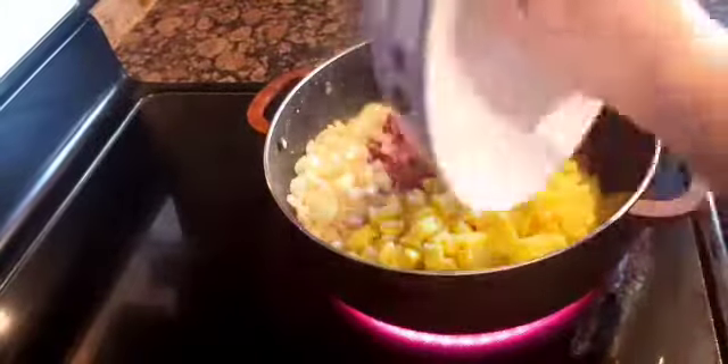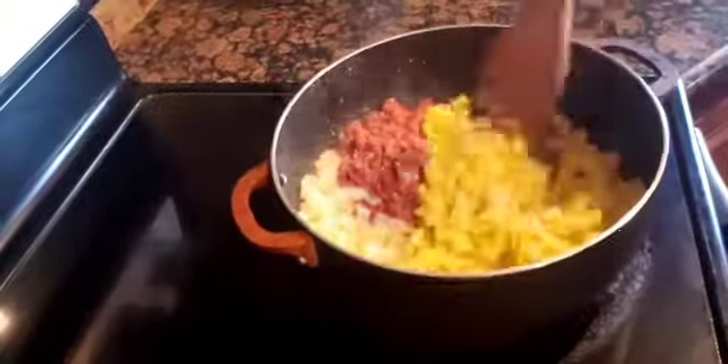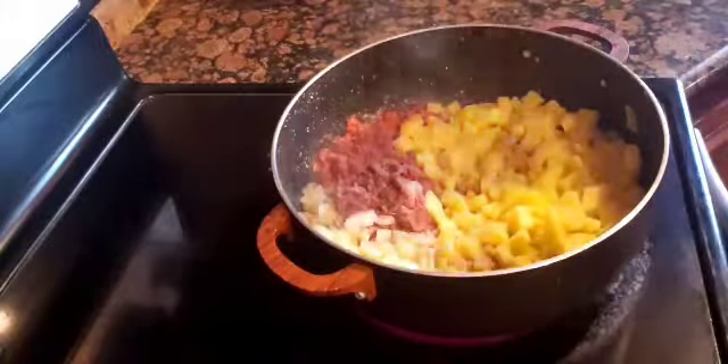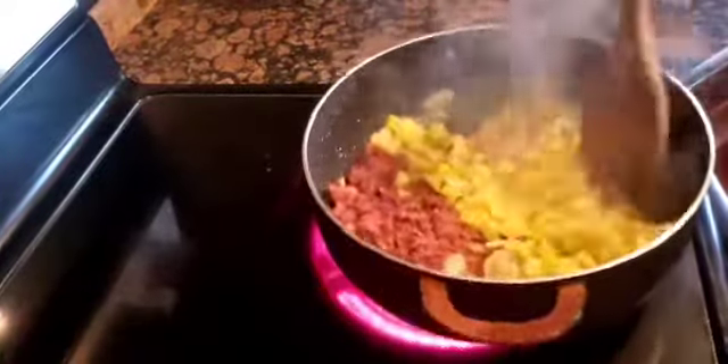So then I add in the potatoes, and I let the fat from the corned beef fry the potatoes. Then I season it with salt and ground black pepper, and I wait for the potatoes to be cooked first.